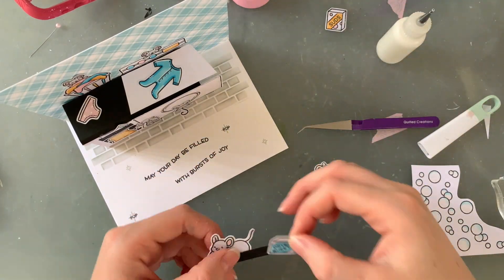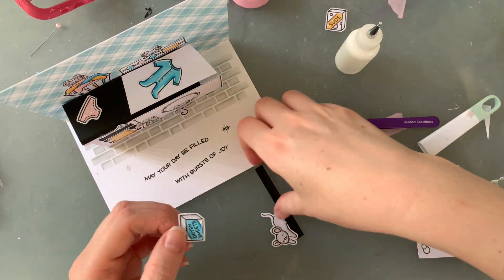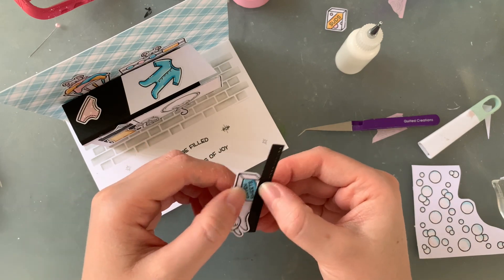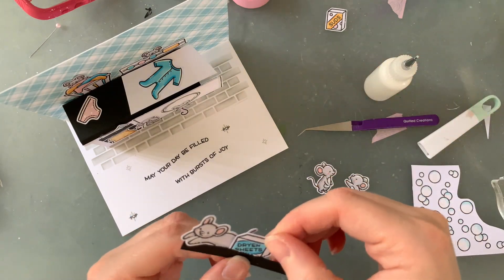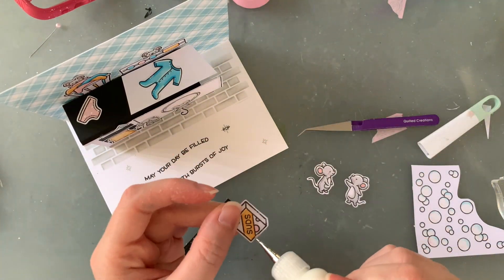I did something similar with the last card — a little spice rack at the top of the kitchen. Today I'm using the fireplace die again to cut out a little shelf, and I'm putting a little mousey on it along with the boxes of detergent and everything, because I feel the top part of the card needs something in the background.